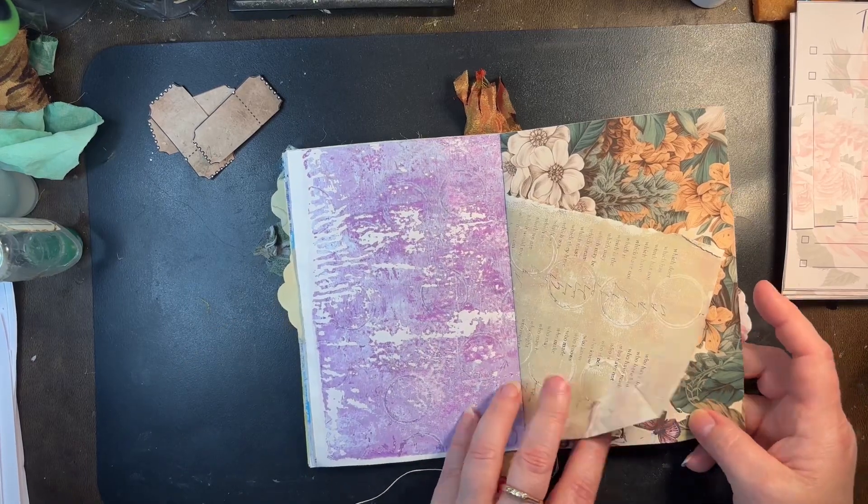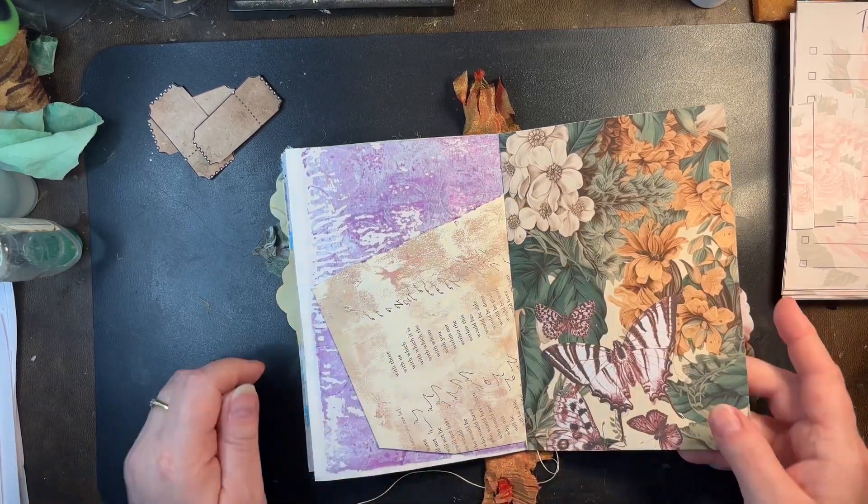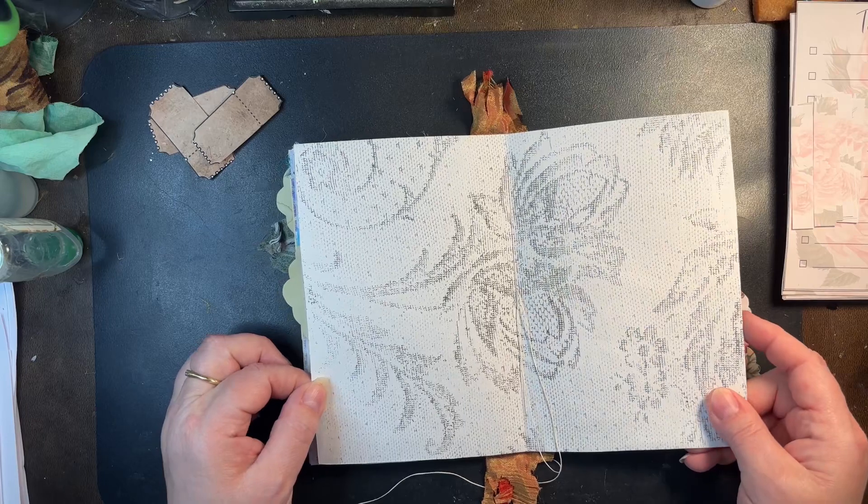And this is just a little simple journal I threw together. Another one to put in storage. That was that shorthand paper that I found. It's one of my lacy ones that I did.